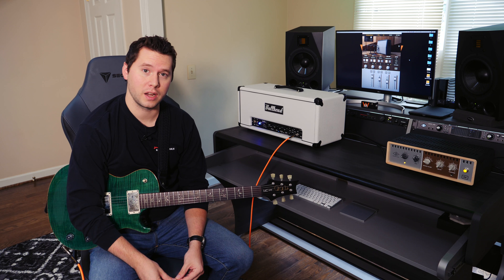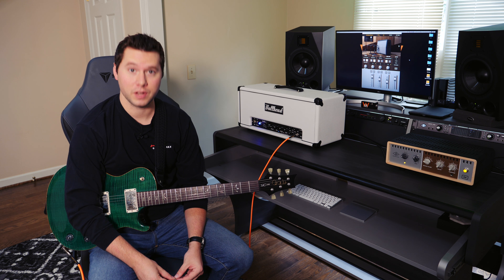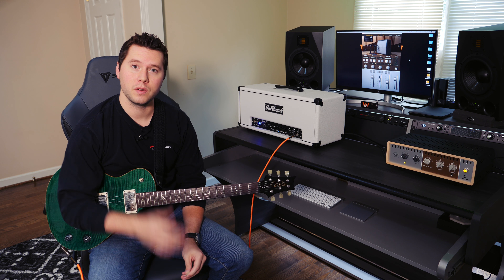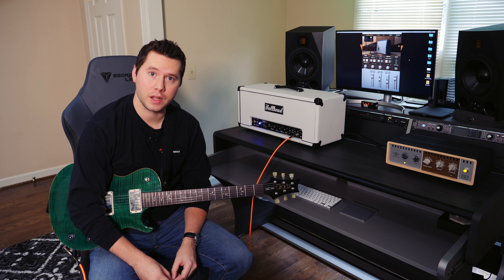I've been in touch with the guys from Universal Audio for a while. I've been using the Apollo Twin Mark II for years and, as you can see, I've had a bit of an upgrade in the new studio space, so thank you to Universal Audio for providing this awesome gear to help me bring you awesome content.